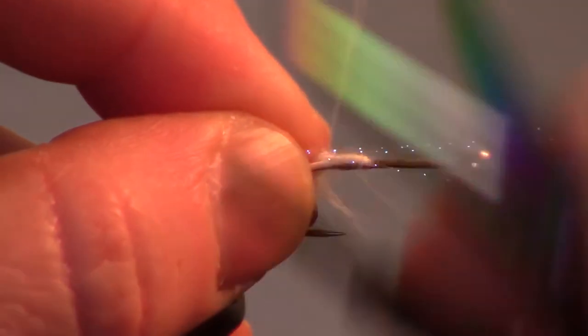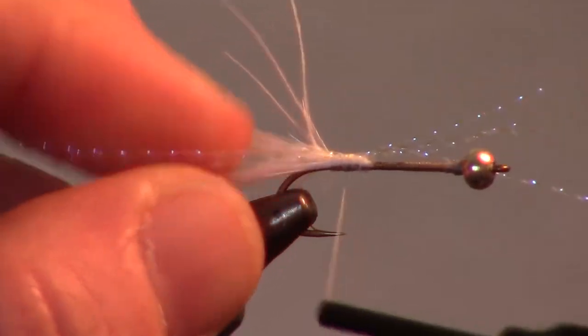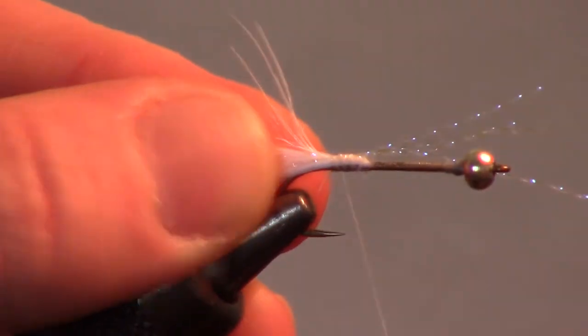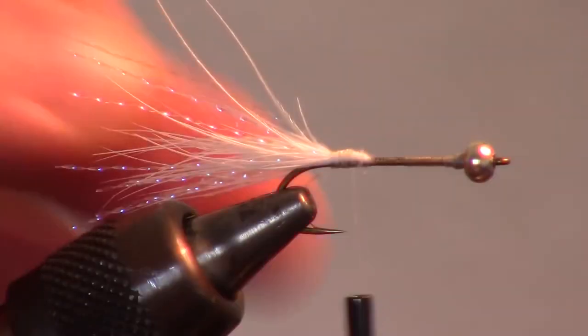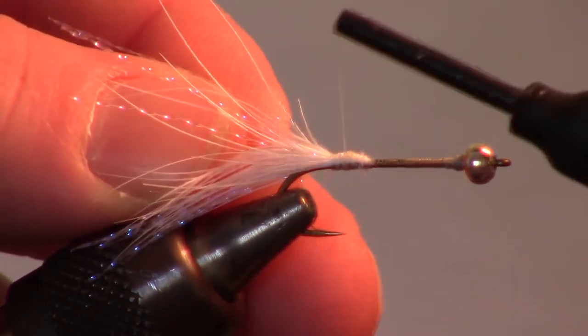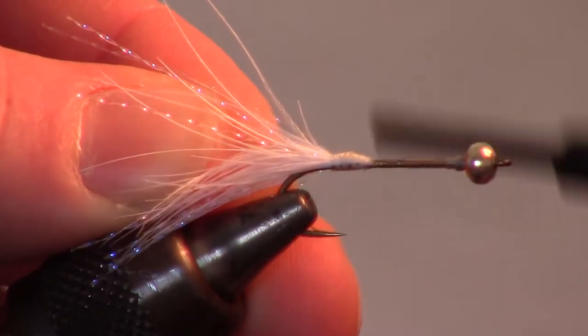Now tie in another bit of crystal flash in the same manner as before, however this time make sure it's on both sides of the marabou. The next step is to attach a bit of small wire — I like attaching it on the opposite side of the fly to keep it out of my way.